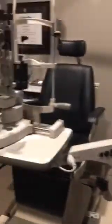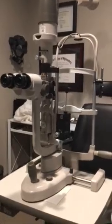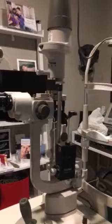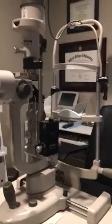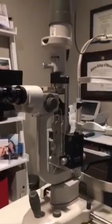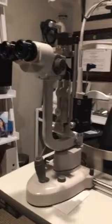Now when you guys come across the slit lamp, it's probably not going to be in this great of shape. Likely you're gonna see a slit lamp in a closet, in a back room, in the emergency department. So just keep in mind that this is something that can be looking different than this. So let's do a quick five-minute tutorial on some of the things that we've taught you already.